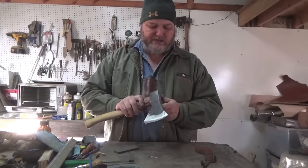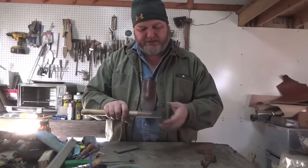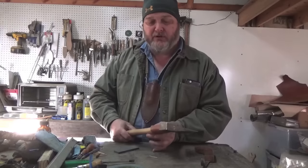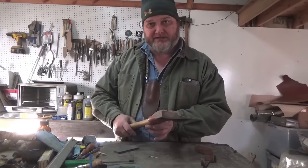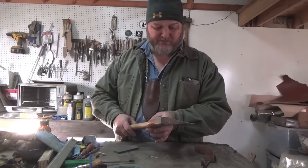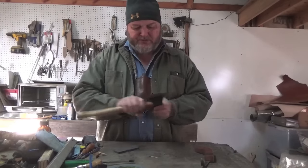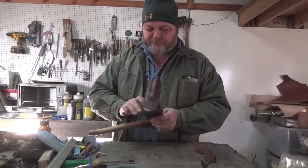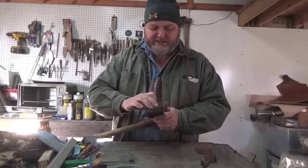Make sure there are no cracks, the heads are tight, the blades are tight. You don't want a tool failing you while you're carving, because if it fails it could possibly hurt you — and at the very least, mess up your carving. So you want to make sure your tools are sharp. I have videos on sharpening and maintaining axes and things like that.